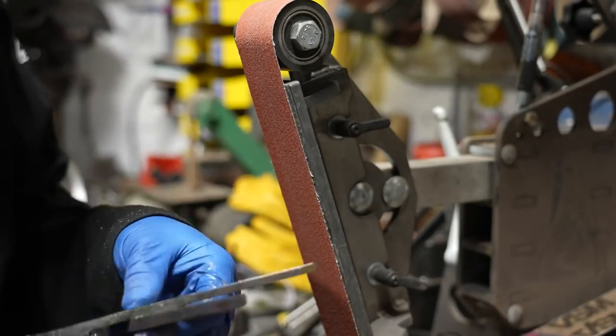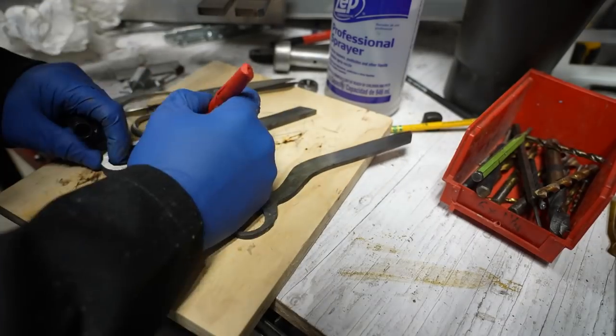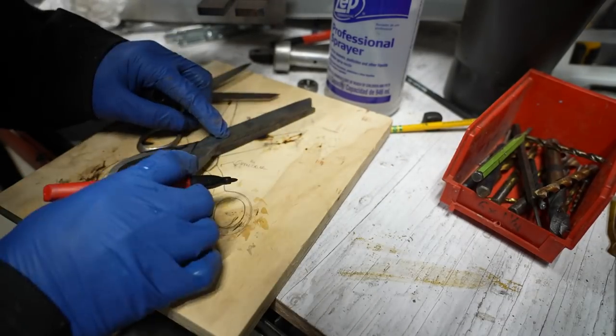I could have gone over to my surface grinder to get these things perfectly flat, but I wanted it to be a little more of a handmade process. I didn't want to use the milling machine or the surface grinder — I really wanted to do this with the minimal amount of tools.